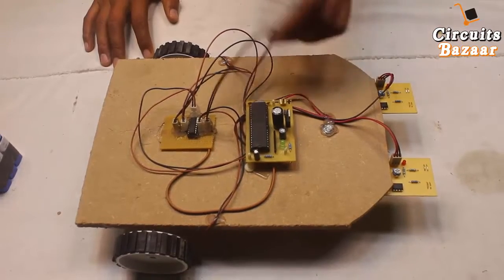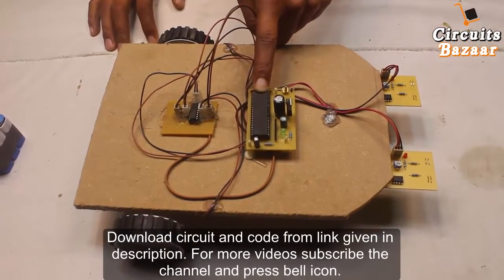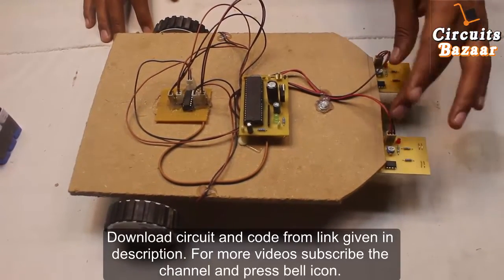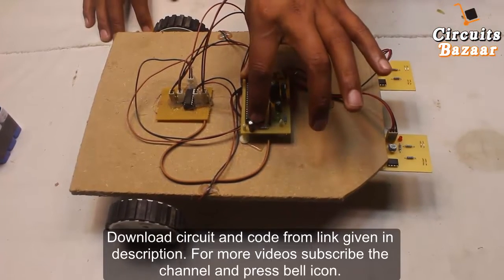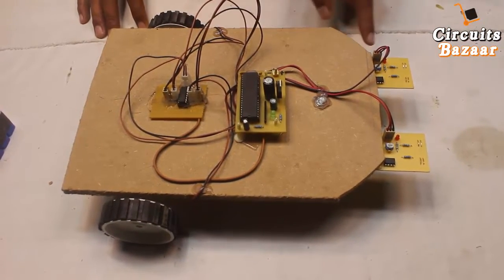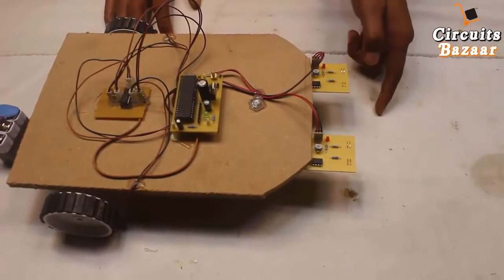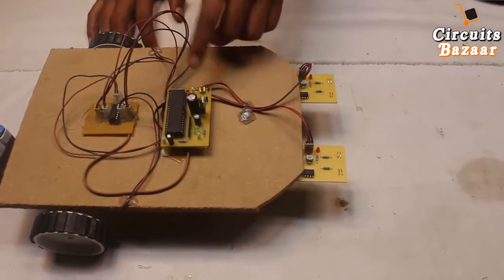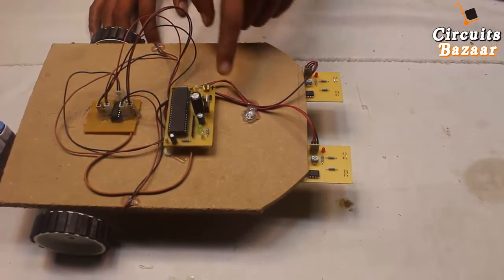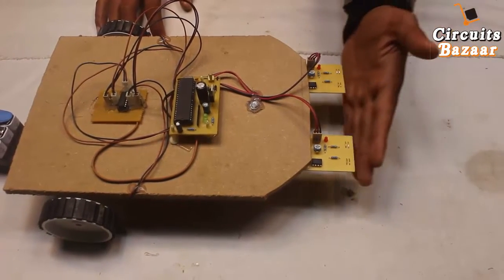This is the 8051 microcontroller. This microcontroller will get signals from the IR sensors — two signals will come to the 8051 microcontroller, then it will decide which motor should stop and which motor should keep running in order to follow that line. According to that logic we have made a code. The code of this project is given in the description below, and the circuit diagram of this project is also given in the description below.